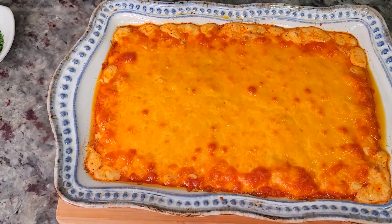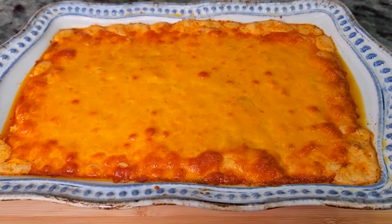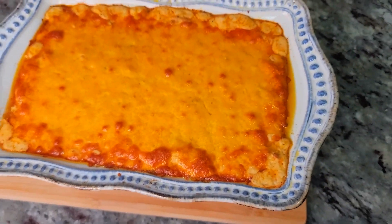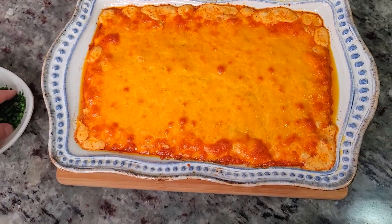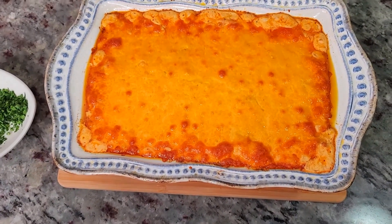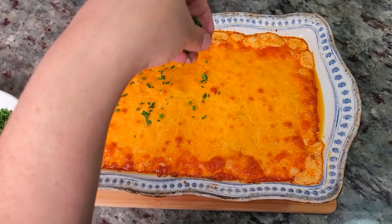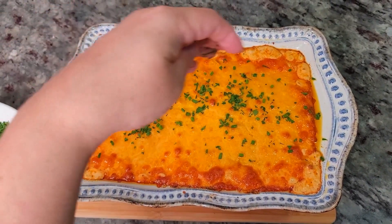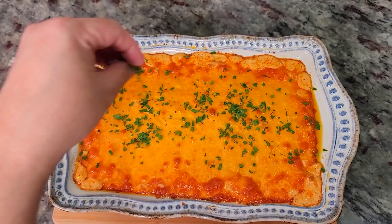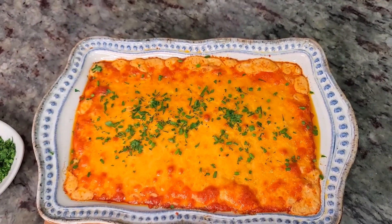Oh my gosh, it smells so amazing! You can dig right in and burn your mouth, or you can just let it sit for a little bit. I'm going to garnish with some fresh chives and chopped parsley right on top. Oh man, this is going to be good.